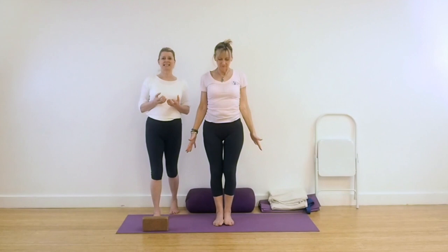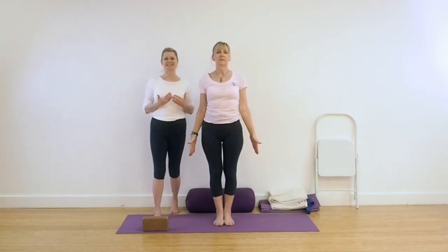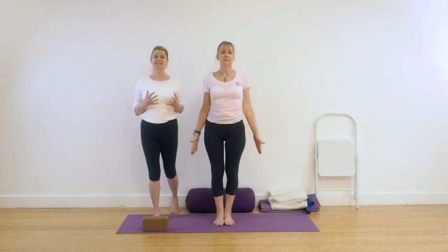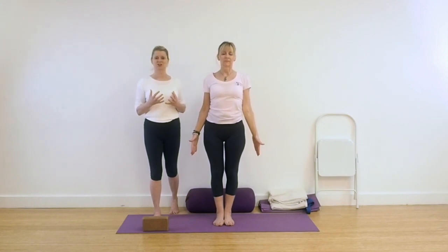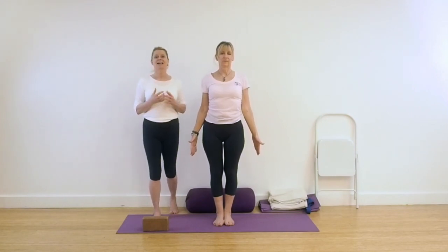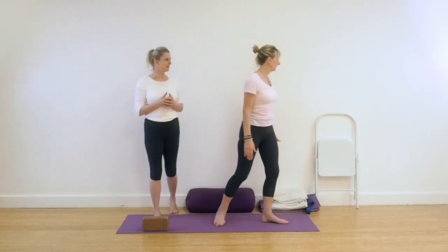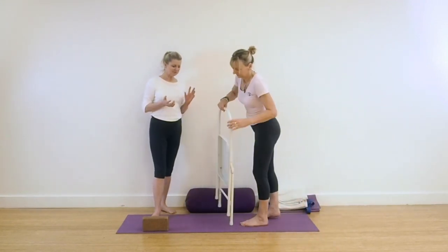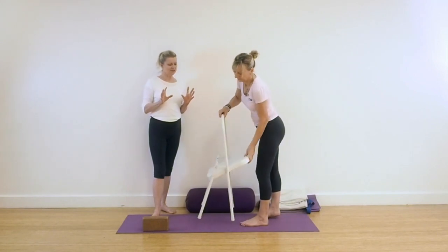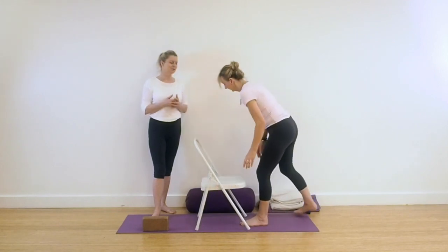In our standing position today there was a slight twisting action of the torso — it wasn't actually twisting, it was just a realigning of the spine in a lateral way. This is going to hold us in really good preparation for our next pose. You're going to need a chair for this pose. We're coming into Dwi Pada Viparita Dandasana. If you have a yoga chair, it can be very useful, and you can purchase them quite easily from your local supplier.